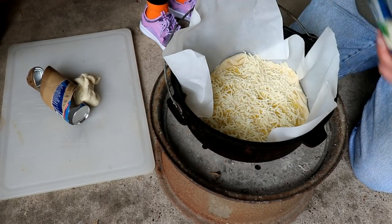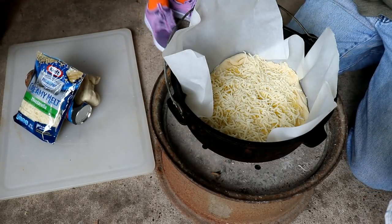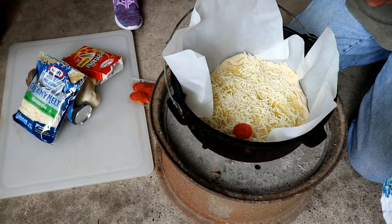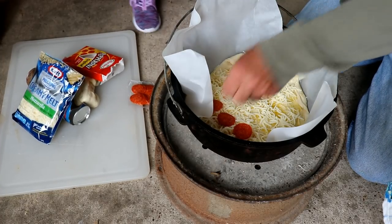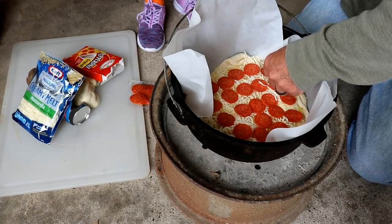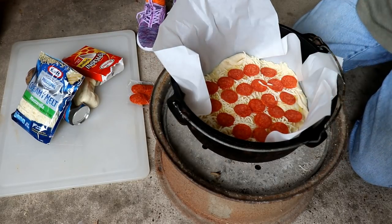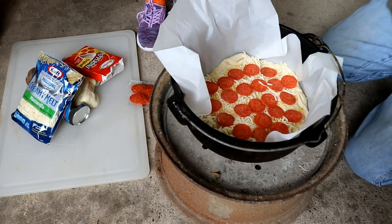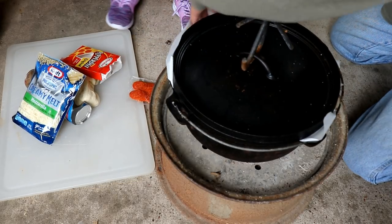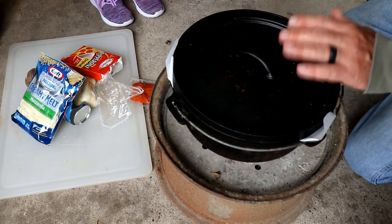We'll take the best pizza we make and pretend that's the only one we made on YouTube. Laying the pepperonis in — twenty-two pepperonis total, and they all live happily ever after. We're going to put twenty coals on top and let her cook.